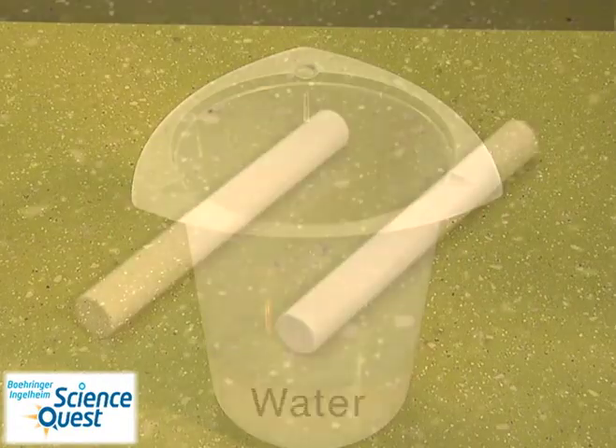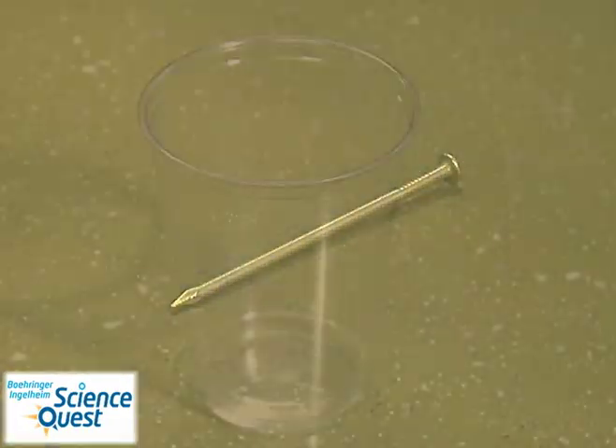To do this experiment you will need vinegar, water, chalk, a nail, and clear plastic cups.